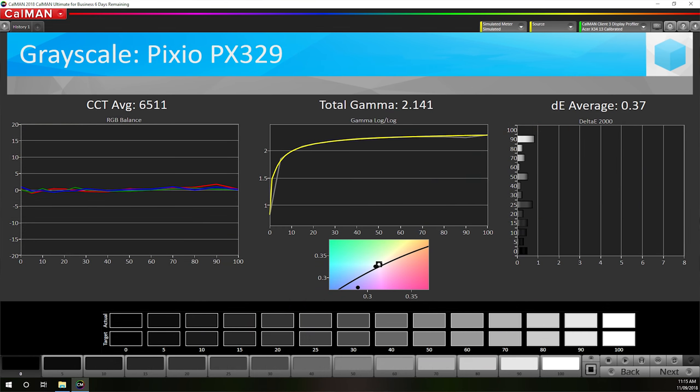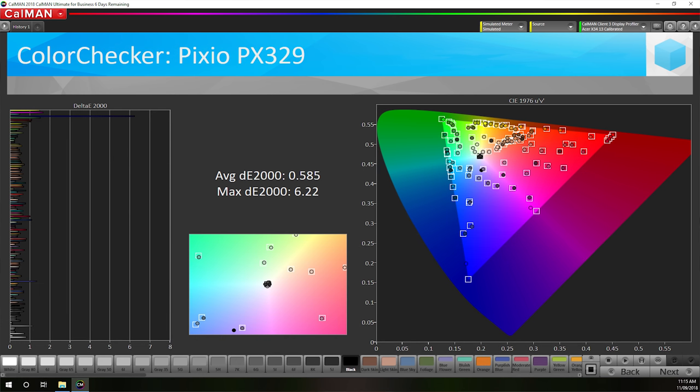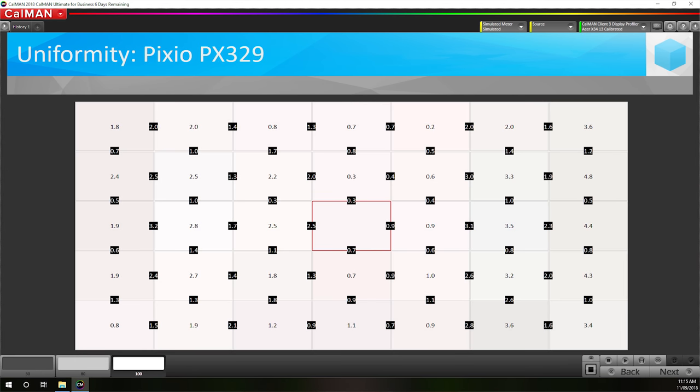You can tighten up performance further through a full calibration pass using SpectraCal's Calman 5, with fairly standard results outside of 100% blue, and sRGB coverage remaining north of 96%. Uniformity is one area where this new flat panel brings an advantage over older curved models. The PX329 performs well here, though the outer right side deviates noticeably from the center. That said, this result is noticeably better than curved displays — in particular the competing 32-inch curved variant used in the Viotech GN32LD, which has a serious y-axis uniformity issue.